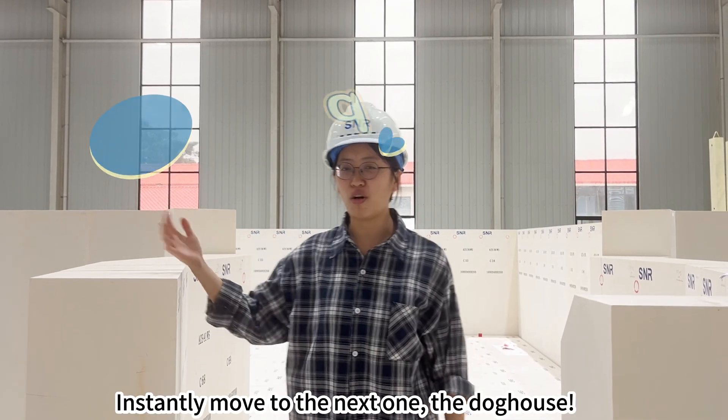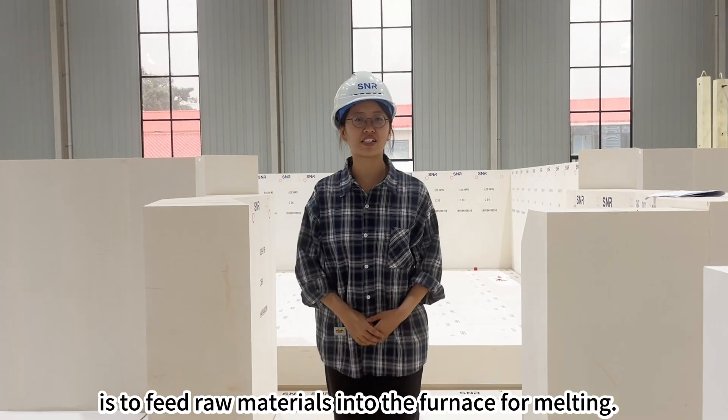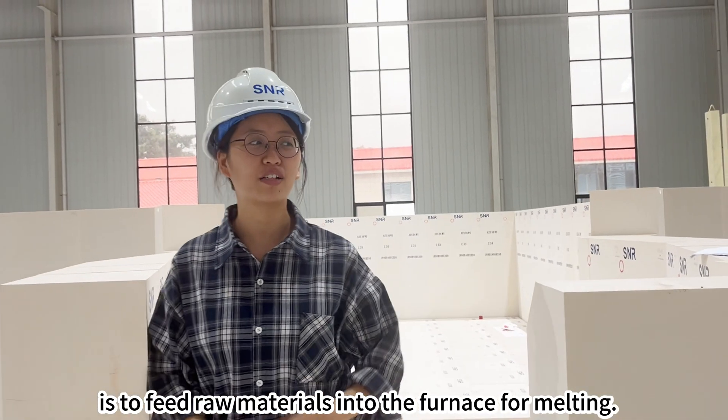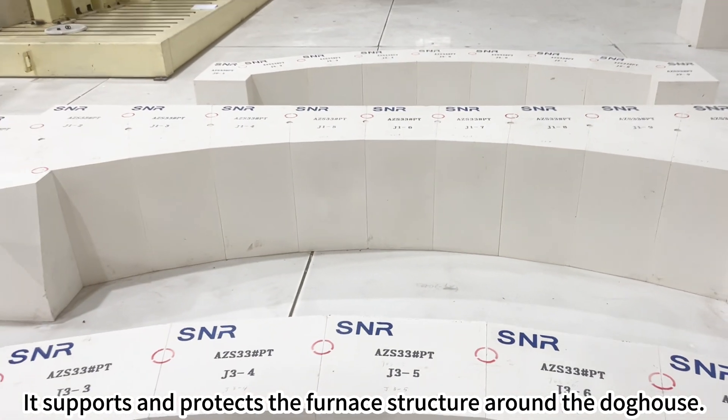Next is the dog house. The main function of the dog house is to feed raw materials into the furnace for melting. That's the dog house arch over there. It supports and protects the furnace structure around the dog house.